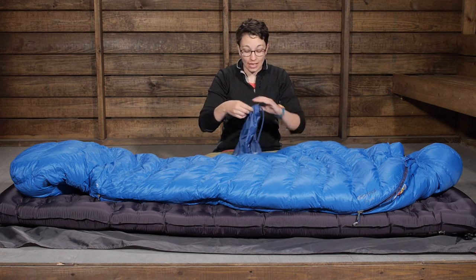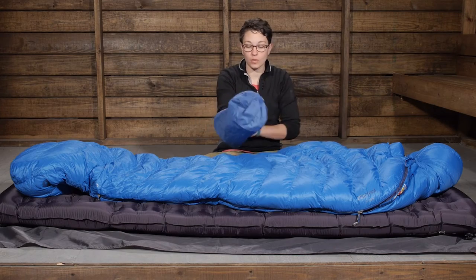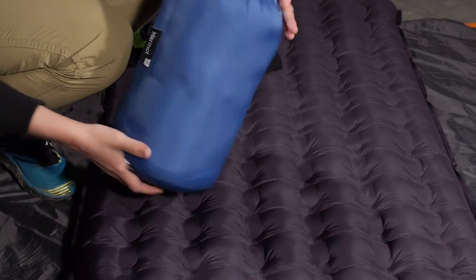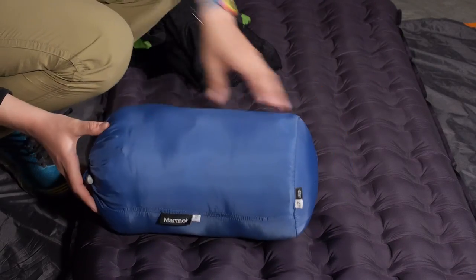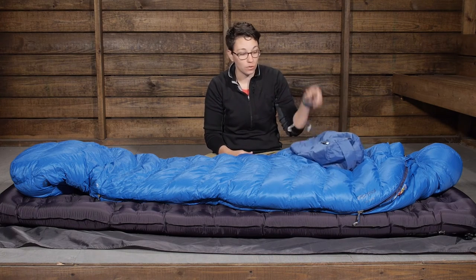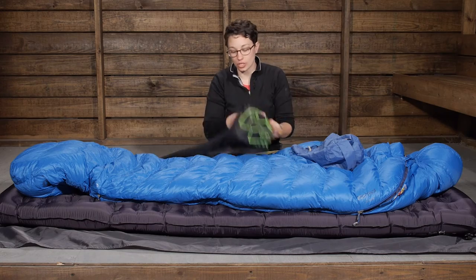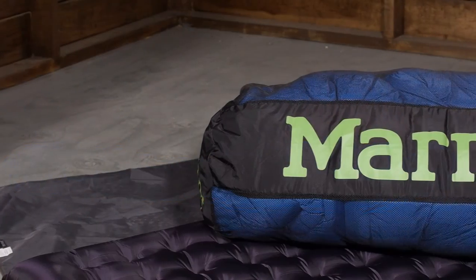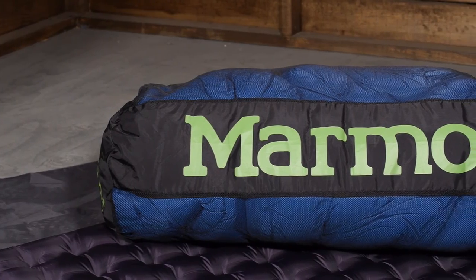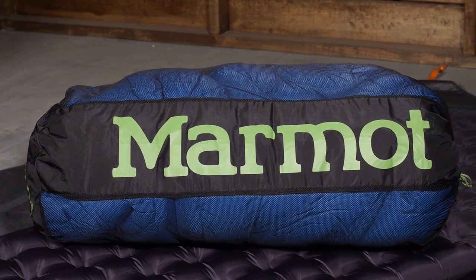This bag does pack down to be nice and small. They give you an included stuff sack, and for a 15 degree sleeping bag this packs down really small. You will be hard pressed to find one with this premium of features that is going to be this lightweight and packable. They also give you a storage sack so you can store it in an uncompressed state at home to keep those plumes of down nice and lofty and lasting a long time.